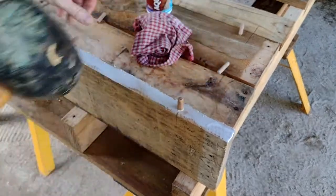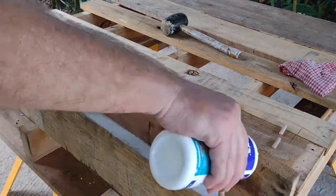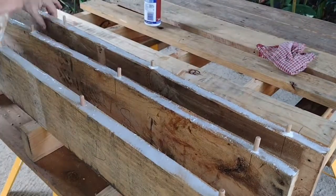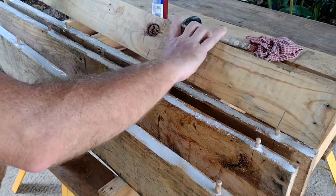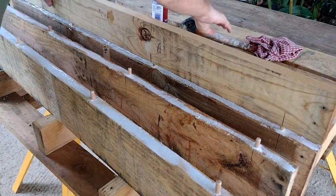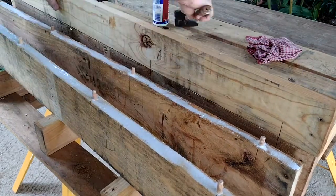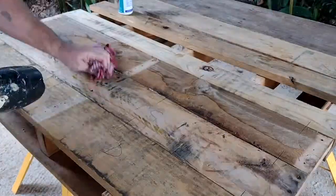A soft mallet really helps for tapping them in there easily. Then we repeat that same process for each of the other boards — you only have to do this on one edge of the board, since the other one doesn't need pegs, dowels, or glue. Lining up the boards, you can do it vertically like this, though sometimes it's easier lying down because then you're only matching up in one direction. A little mallet to tap them together is really useful, and it should be a nice tight fit.